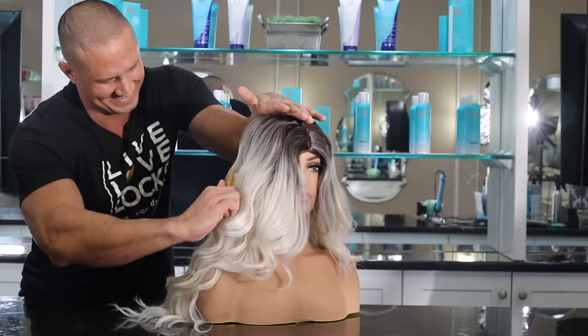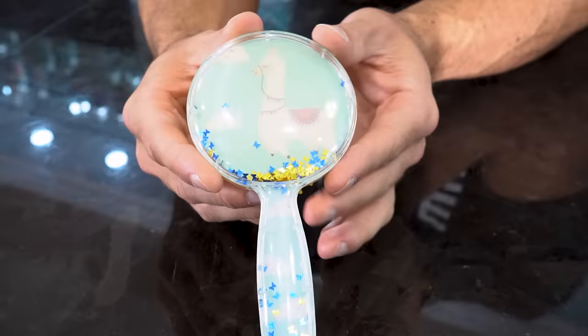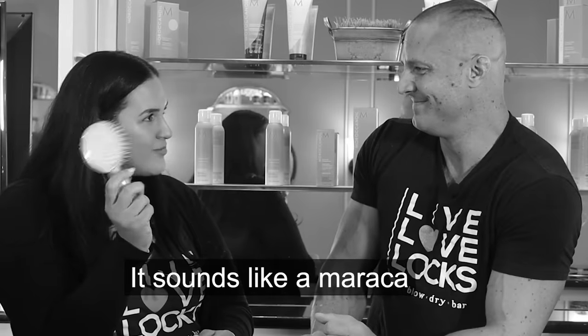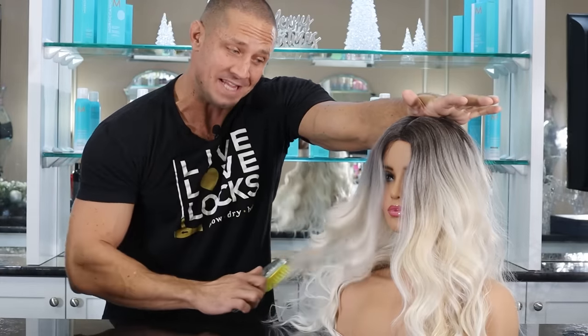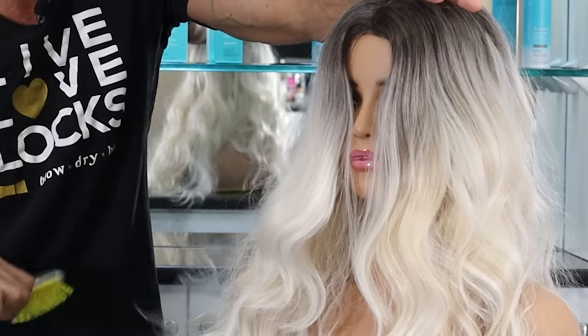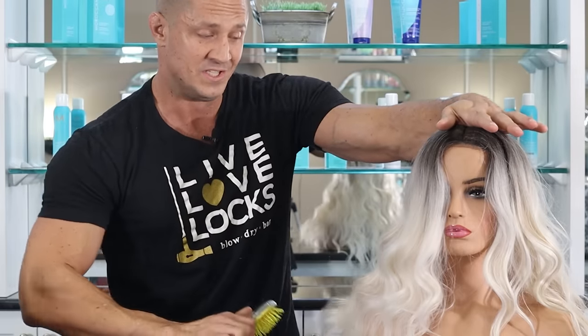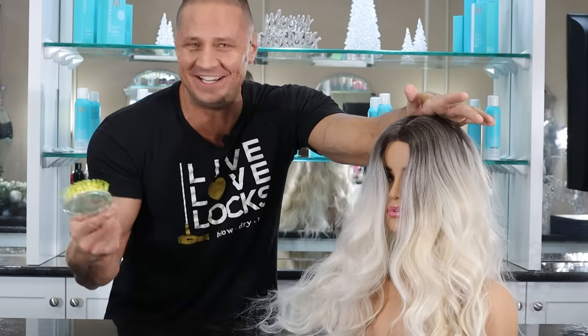The $1 brush comes from the dollar store and we'll be lucky if this thing even works. It has a llama on one side and butterflies on the inside. Honestly for $1 this thing has a lot of features — and who doesn't like llamas? It sounds like a maraca. It's not bad. I've definitely used worse brushes than this. It's really smooth. It's actually really good. I can't believe it.